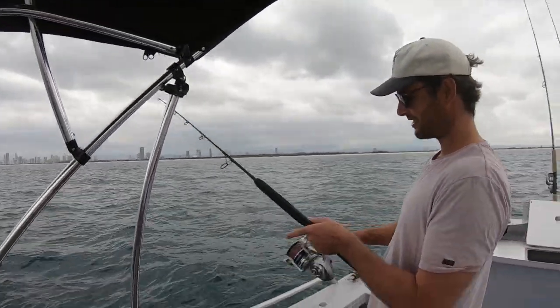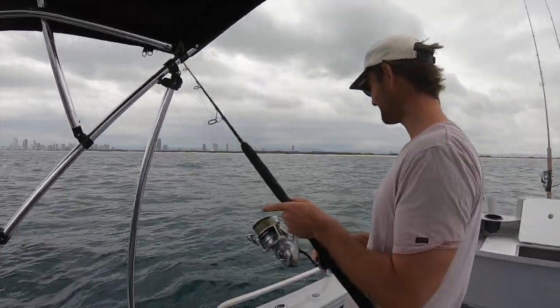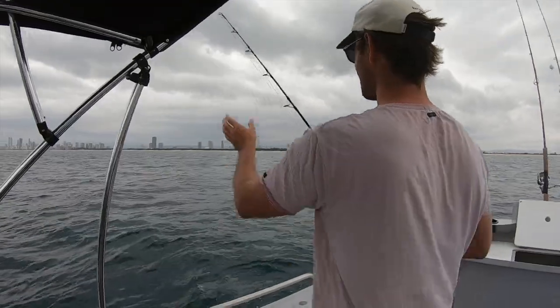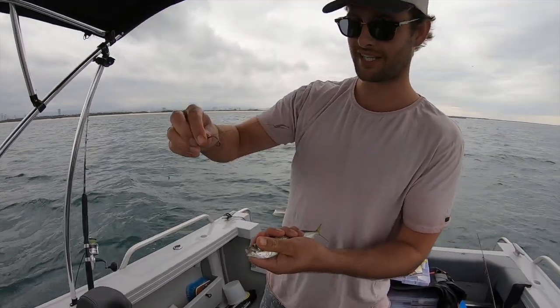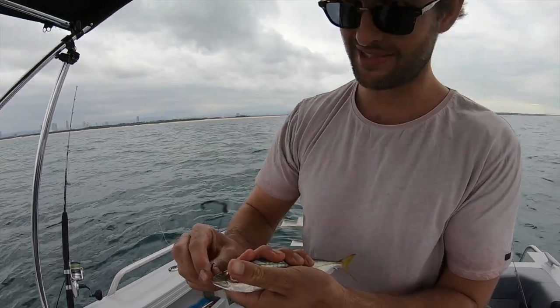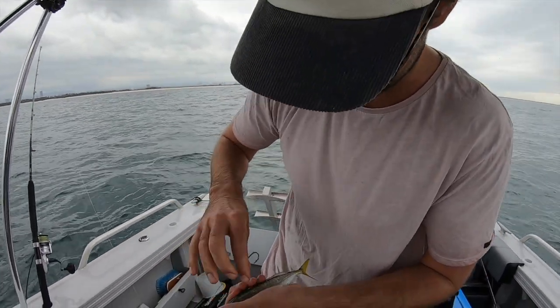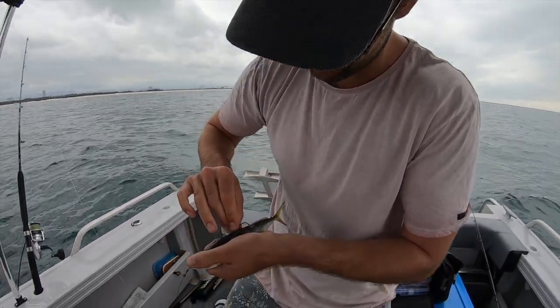There's mackerel down there because I just got cut clean off. So I just got snipped off straight away. What I've done is changed over to a wire trace — same thing, just wire trace — because that took two seconds for it to get snipped off. Same idea.